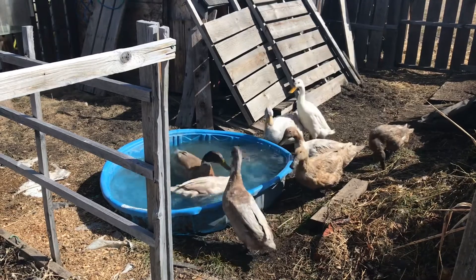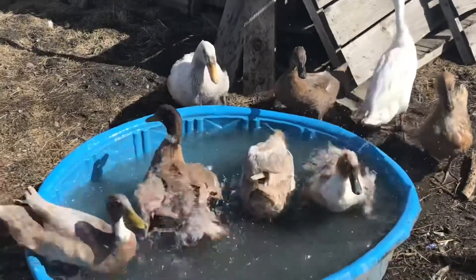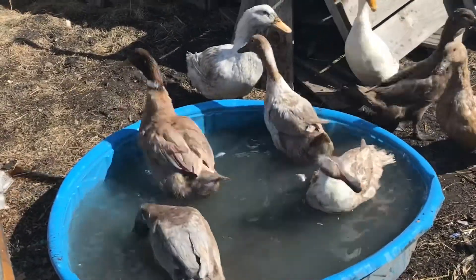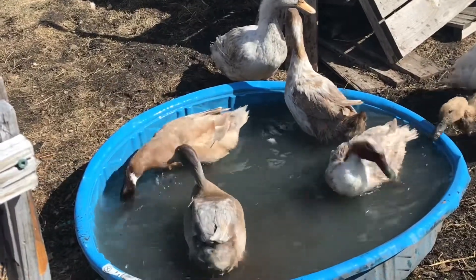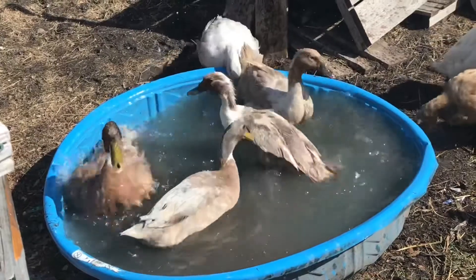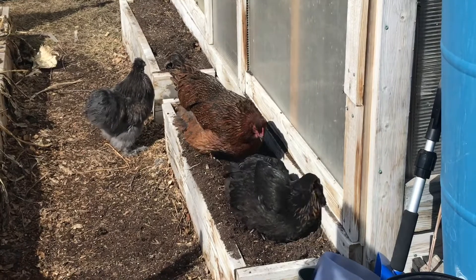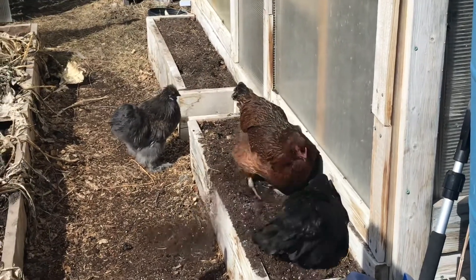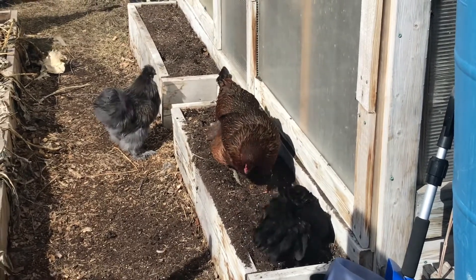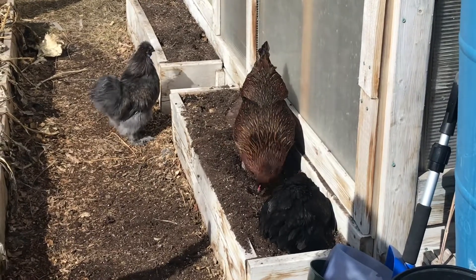Oh, and the male ducks are already trying to do their thing. Now that's happiness — I'm so glad to be able to give them this today after a long cold winter and no deep water. Now we've got some non-aggressive interactions as they completely clear out this old garden bed, but this is the time of the year where it's okay to let them in because there isn't anything planted yet.